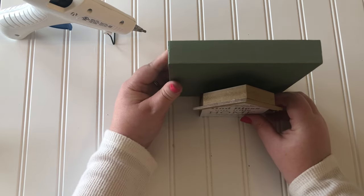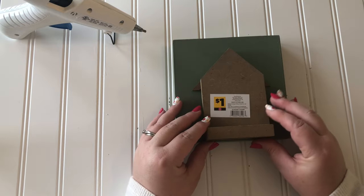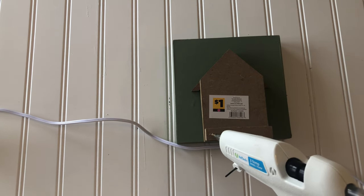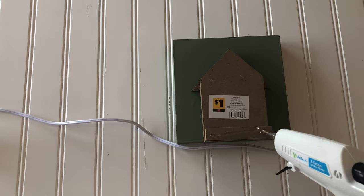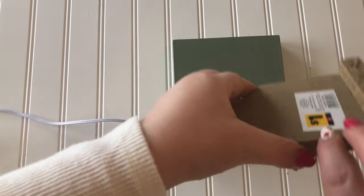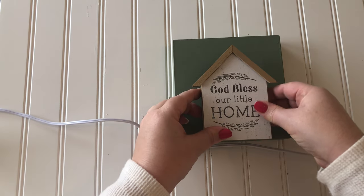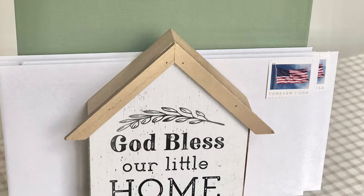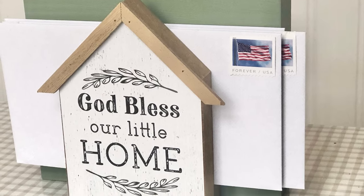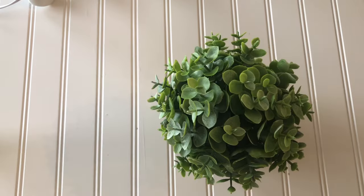It looks darker on camera because my lighting is kind of bad, but it turns out a really pretty sage green color. The next step is to attach the house using hot glue, making the cutest little mail holder. I'm going to use it for my outgoing mail.